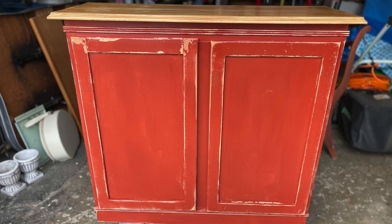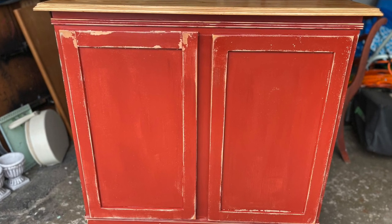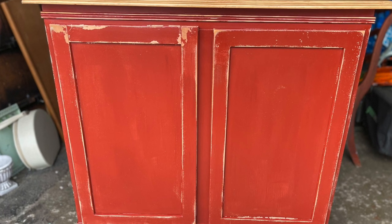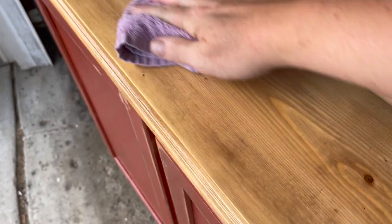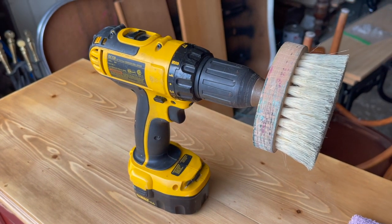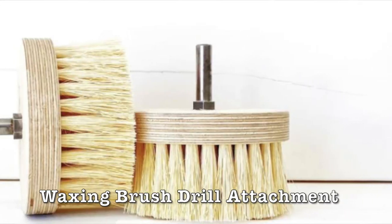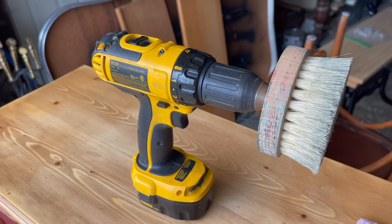I let the piece set overnight and now it is time to buff. Because Oil Wax is a wax, you can buff it to a higher shine. You can use a lint-free rag to do the buffing, or I sometimes like to use a brush — or even this: my favorite tool for buffing wax is my drill attachment. For large pieces it saves me so much time.